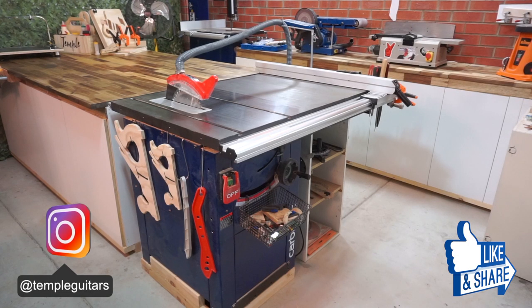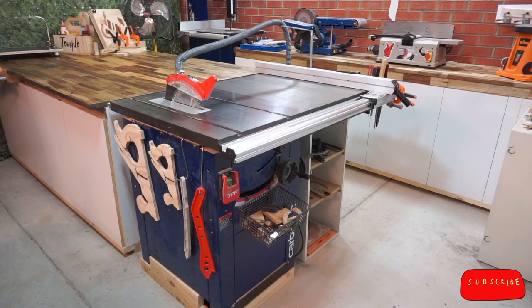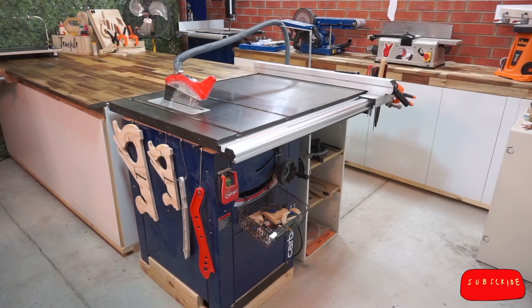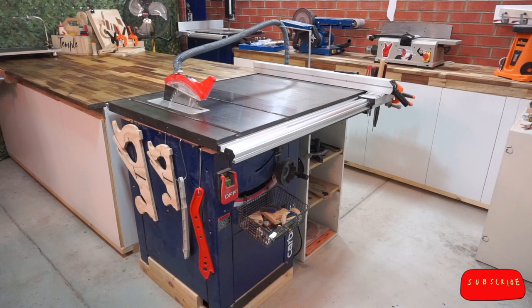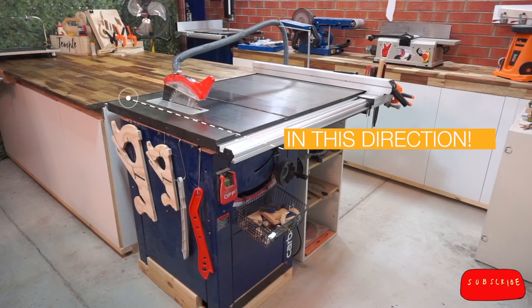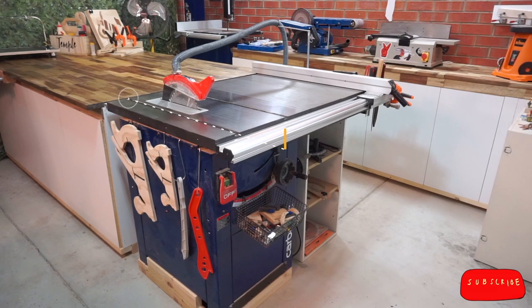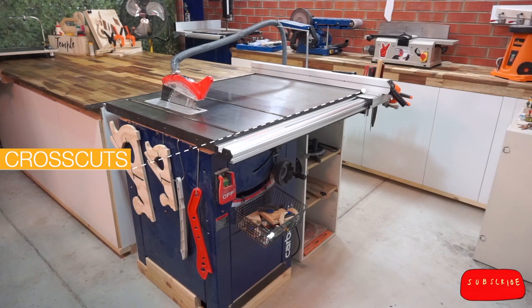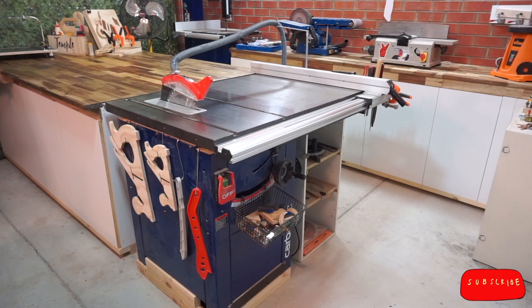Hi and welcome to episode 9 of this Luthier's Workshop build series. Table saws are great for when you want to cut accurate, repeatable, straight or angled cuts with the grain in long boards — that's called ripping. But when you want to make cross cuts, angled cuts, or rip very thin strips, you can run into safety problems.